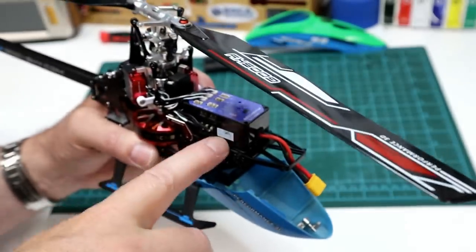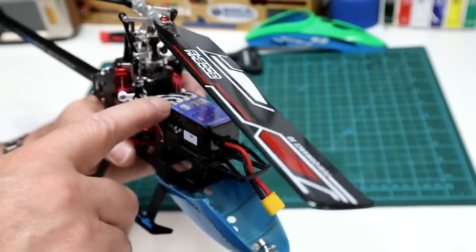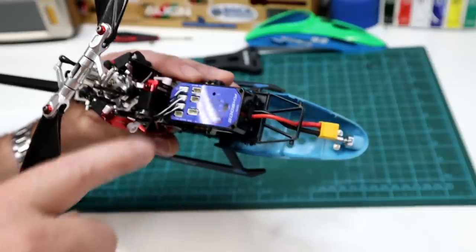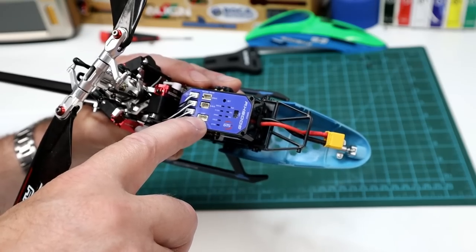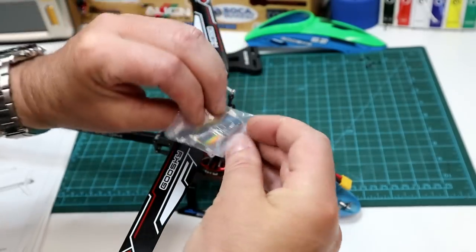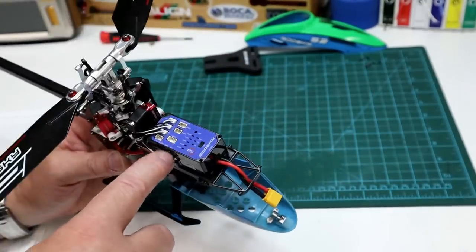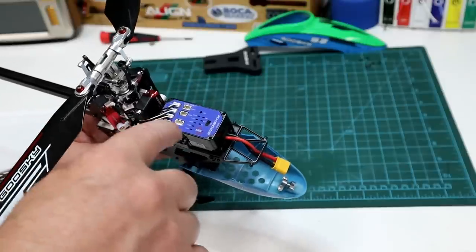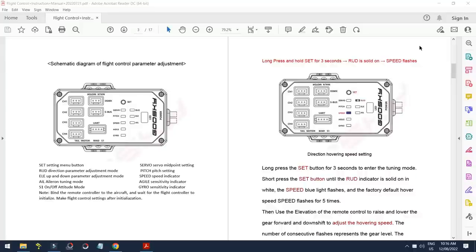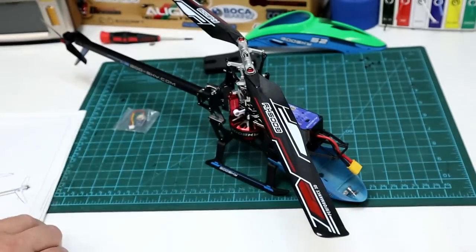As far as electronics go, we've got a combination system. The ESC board is on the bottom, and the flybarless flight controller board with the receivers is on top. We've got our three servo plugs, a DSM port for Spectrum satellite receivers, S-bus receivers, and a little UART port for a Bluetooth module that comes with the heli. You can plug that in to program the flybarless system or adjust flight parameters through an app. I'd rather access it through the set button — just hold it in for three seconds. Setting it up is identical to the OMP M2 flybarless system.